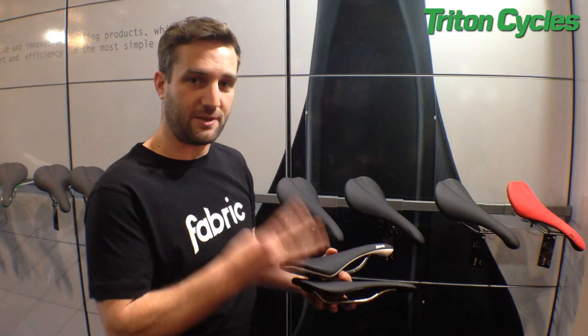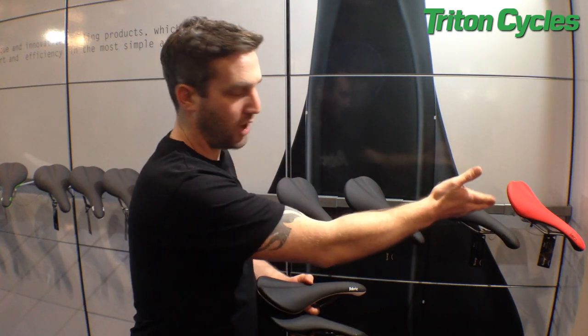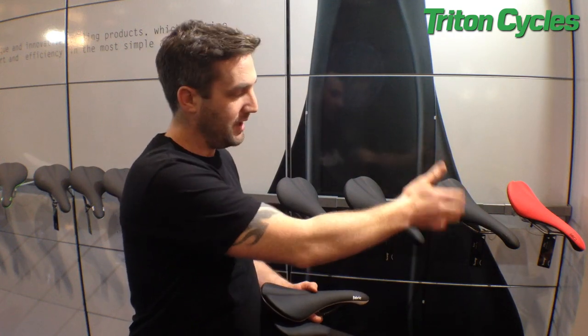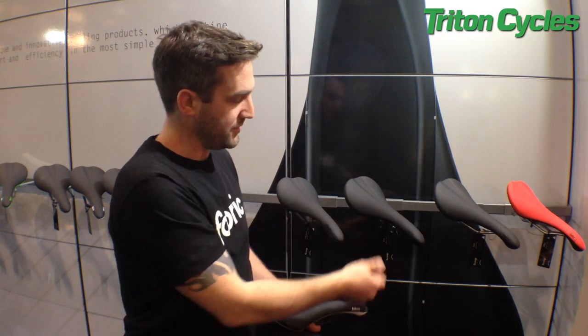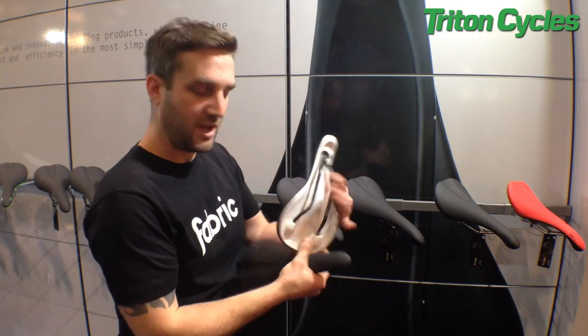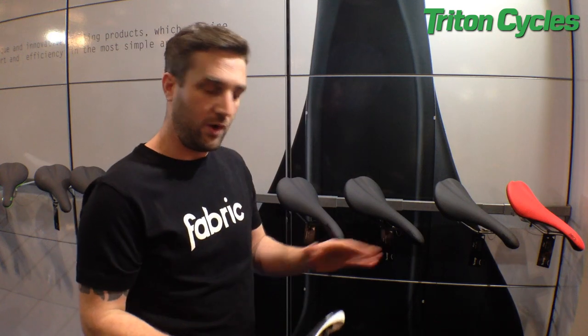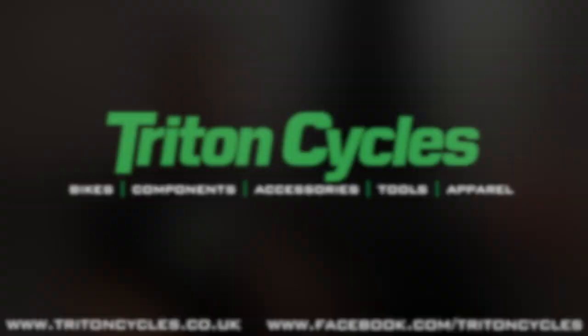Each Scoop comes in four different spec levels. It comes in a ProMolly, a hollow ProMolly rail version for the Elite at £40. Hollow Titanium at £60. A Pro, which is a carbon rail with a nylon base at £110. And £160 for a full UD carbon base and full carbon rail.